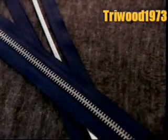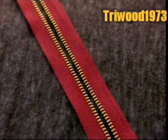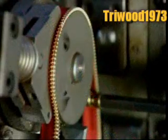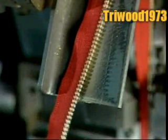These zipper teeth are aluminium. Sturdier zippers are made of stronger metals, such as brass and nickel. Depending on the model, teeth can range in width from about 3 to 10 millimetres. The wider the teeth, the thicker they have to be.